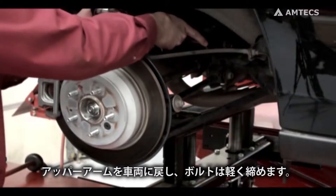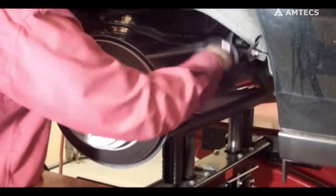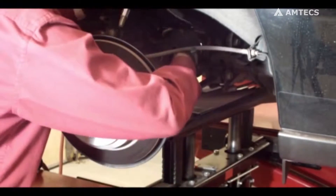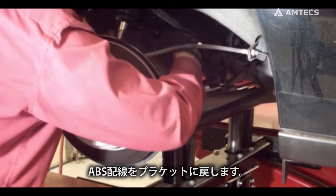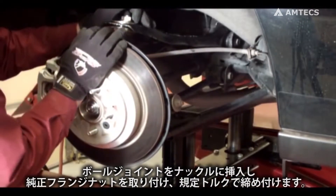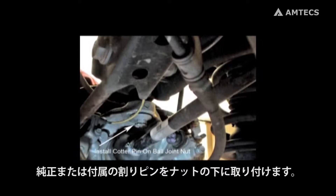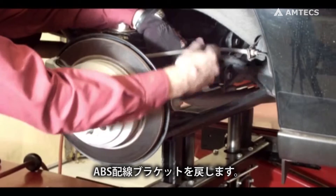Replace the upper control arm and loosely tighten bolts. Reattach the ABS wire to the bracket. Insert the tapered stud into the knuckle with the adapter and install the factory flange nut. Torque to 45 foot-pounds. Install the factory or provided safety cotter pin below the nut. Replace the ABS wire bracket to the knuckle.